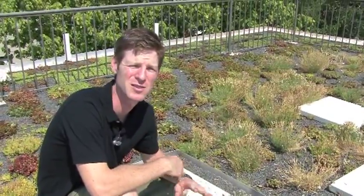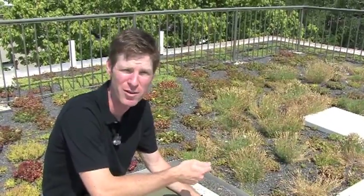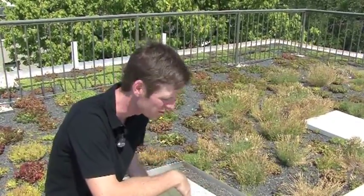Plants like these will generally live three, four, five weeks in the summer with absolutely no rainfall. There's no additional irrigation up here, so we're not out here watering the plants. We're not using the municipal water to keep them alive.